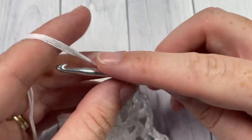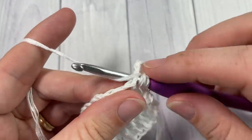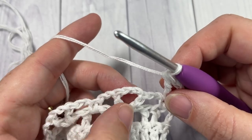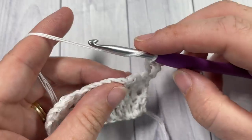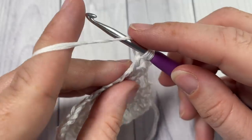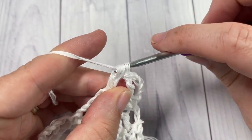For Row 4, chain four — this counts as a triple stitch — and turn your work. Next, work one triple stitch into the next single crochet. Skip the next chain-two space, and into the next chain-two space (the center of your V stitch) you're going to work three puff stitches with chain-one spaces between them. To work a puff stitch: yarn over, insert hook into the chain-two space, yarn over, draw up a loop, yarn over and pull through two — repeat once more — then yarn over and pull through all three loops.